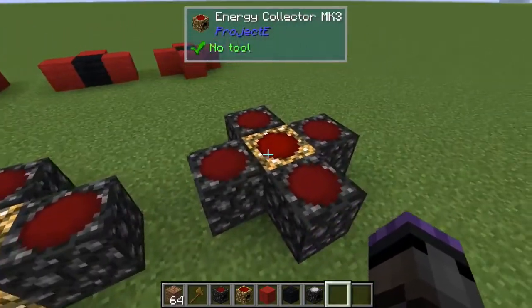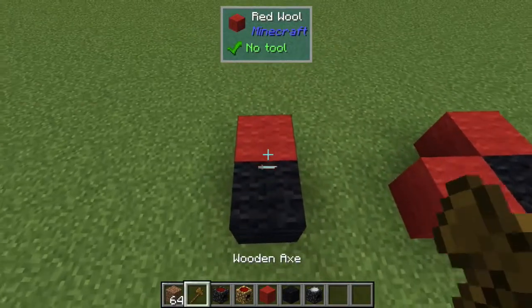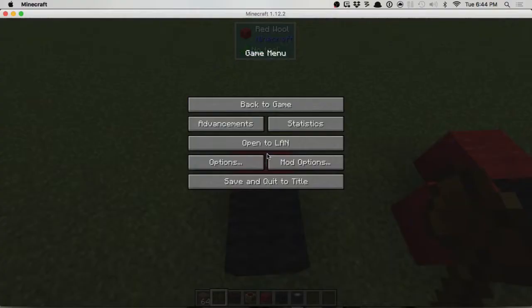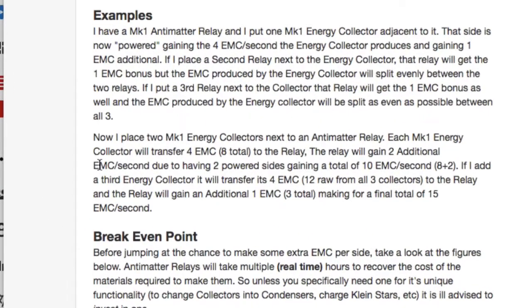Now let's look at the multiple-collectors-into-one-relay setup - this works differently. The wiki says: place two MK1 energy collectors next to one antimatter relay - each MK1 collector transfers four EMC for eight total into the relay. It's not split; each one sends its full amount. You also get a bonus for each powered side - one bonus each - so ten EMC total.